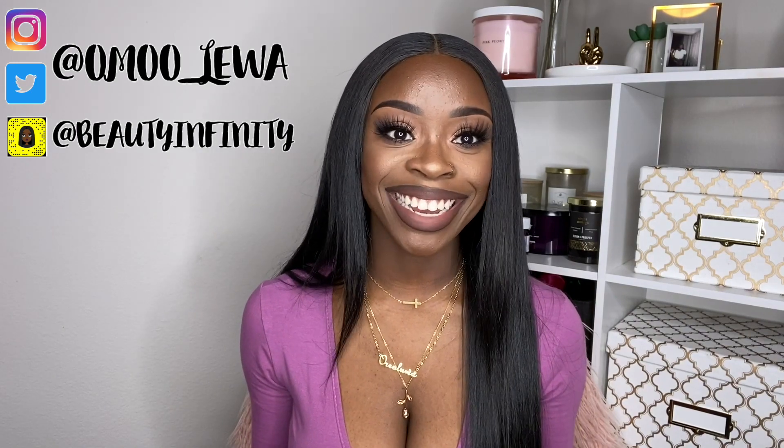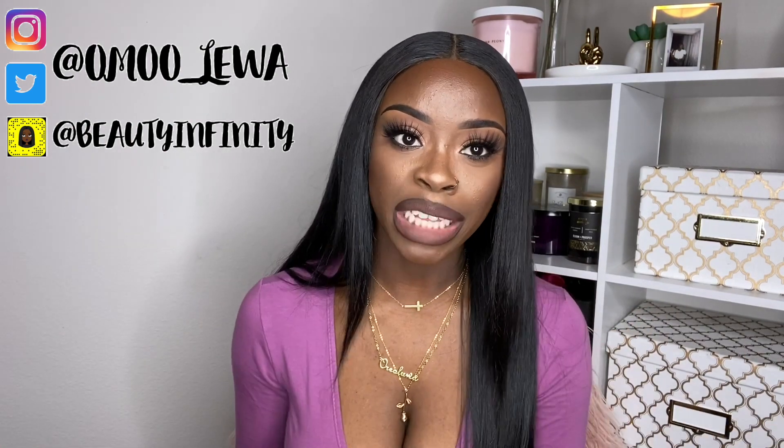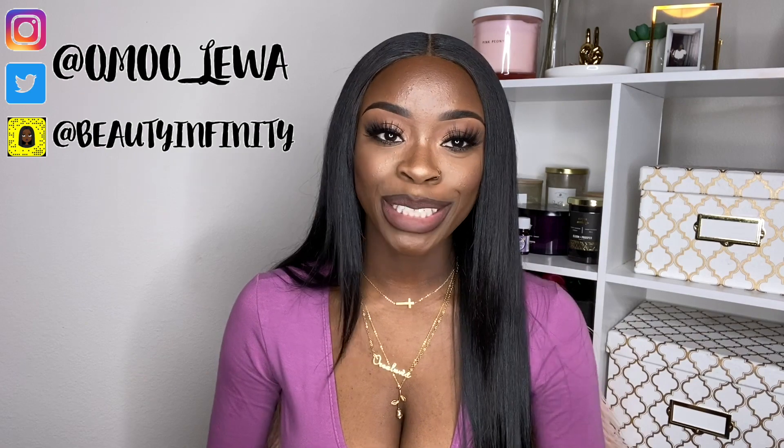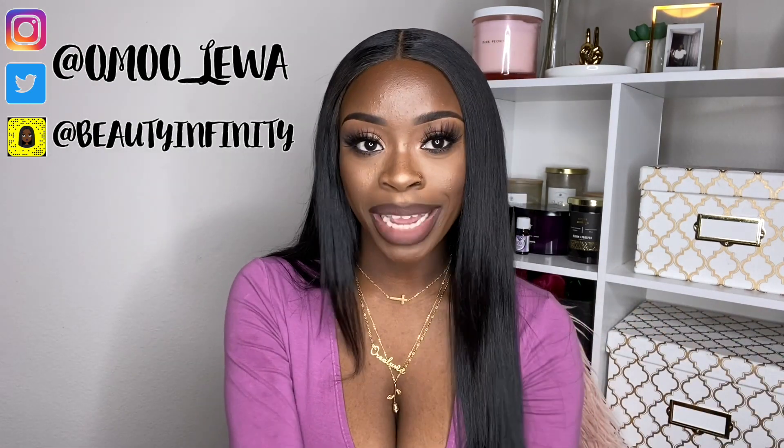That's basically it, guys! I hope you enjoyed this video and liked the makeup look. I hope you learned something too — if you did, give this video a big thumbs up, comment below what you think, and subscribe to my channel if you're not already. I love you guys so much, bye!